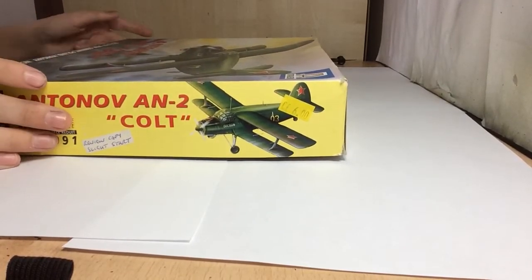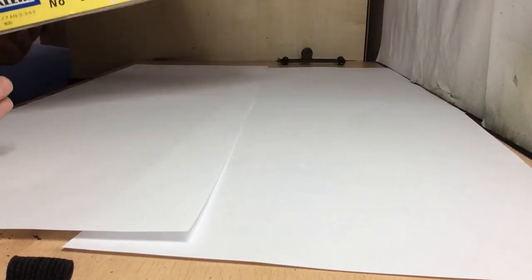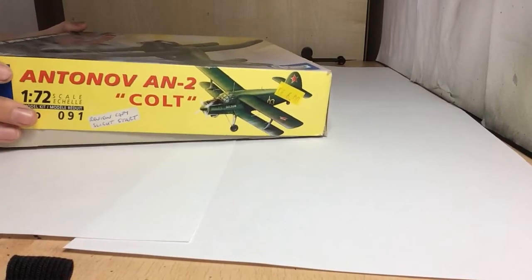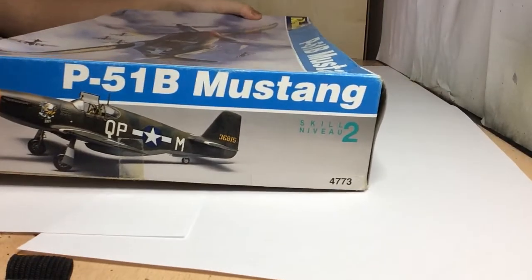The second one is actually my dad's - he's going to build this Antonov AN-2 Colt. He's going to spray it in silver and then get some more decals for it. It's a 1:72 scale, old Airfix kit.